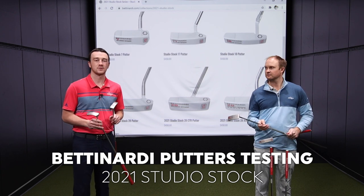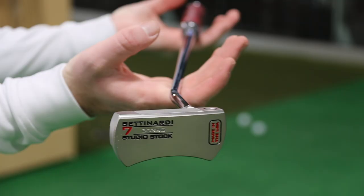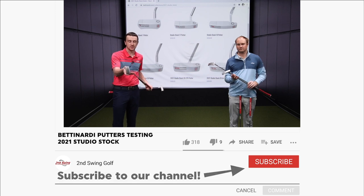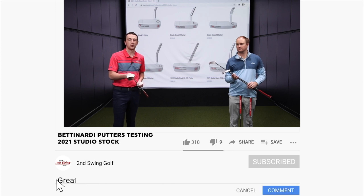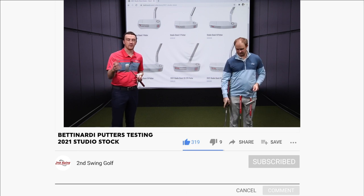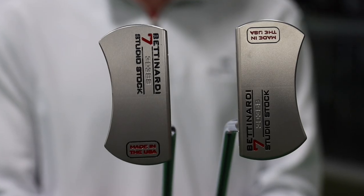We've got six different models here. I've got the number seven in my hand. This number seven, to start things off, has a very short blade length, but it's got some forgiveness behind, as you can see behind the heel and toe here. This number seven actually comes both left and right-handed, so golfers that play on the left-handed side can get this one as well.